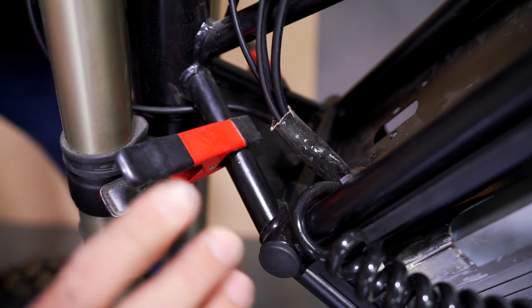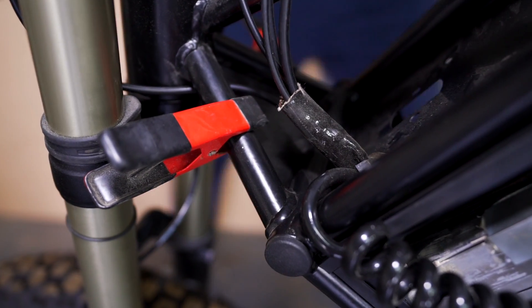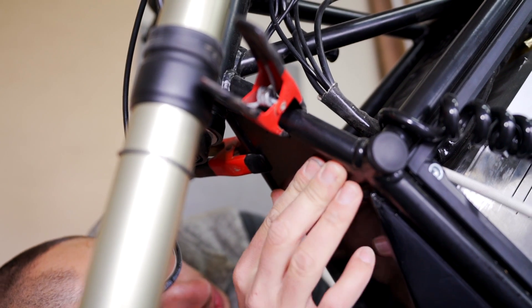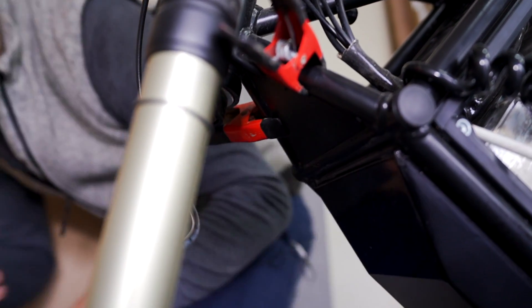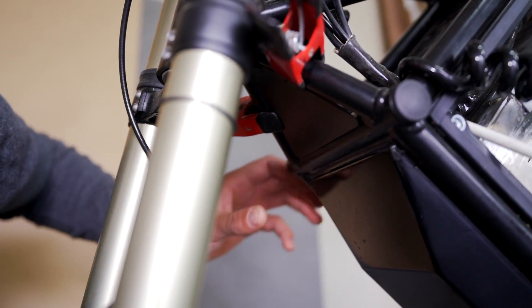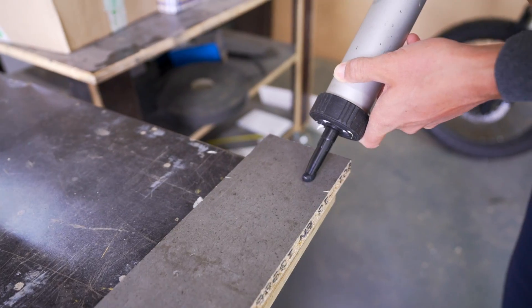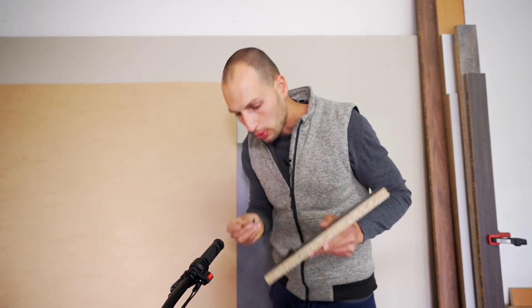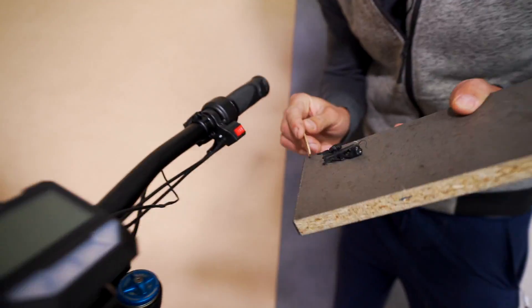Then it just needs to be held in place — there are many ways to do this. I'm just checking a couple of times from all angles. Yeah, I'm happy with the way it looks. Something rounded for this purpose will actually be much better, so this magnum leftover is ideal for the job because it's going to create a nice rounded glue joint.